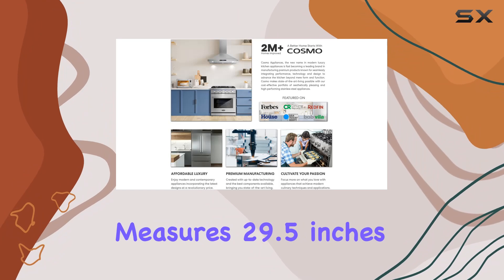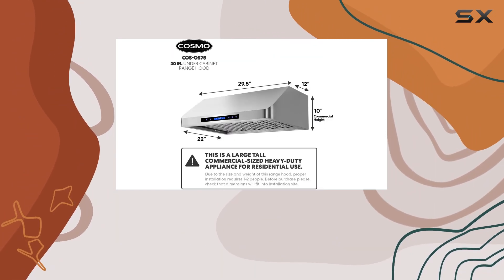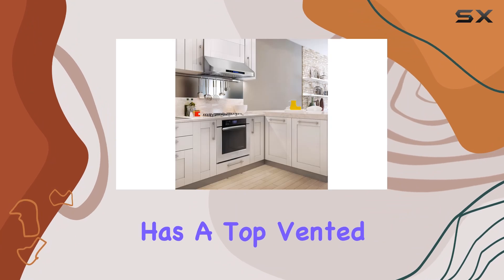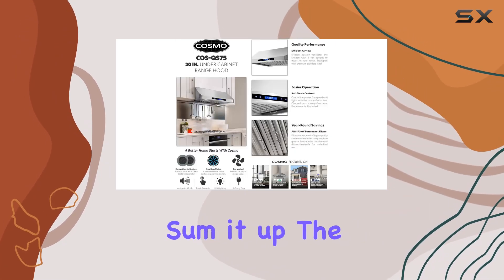In terms of installation, the range hood measures 29.5 inches in width, 22 inches in depth, and 10 inches in height, which fits comfortably under most standard kitchen cabinets. It requires a 120V electrical connection and has a top-vented 7.5-inch round duct requirement.